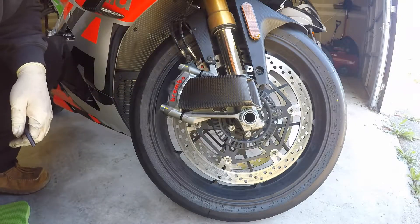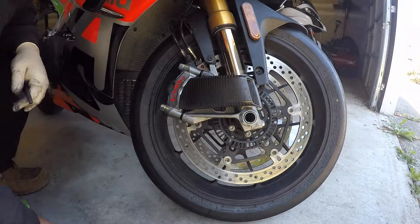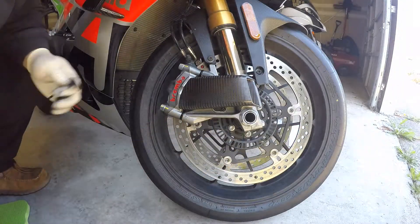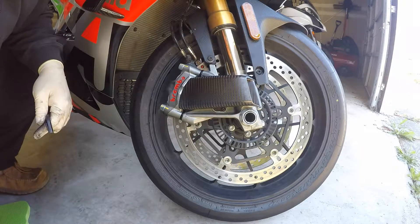Brake duct is installed — super easy. Nice carbon piece on here. The idea is with the air flowing in, keep your caliper cool, blowing the dust out, and keeping your brake temperatures down.